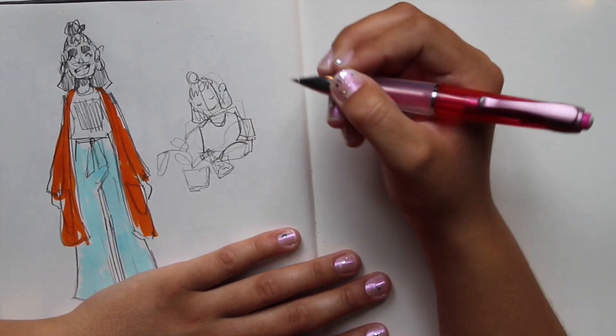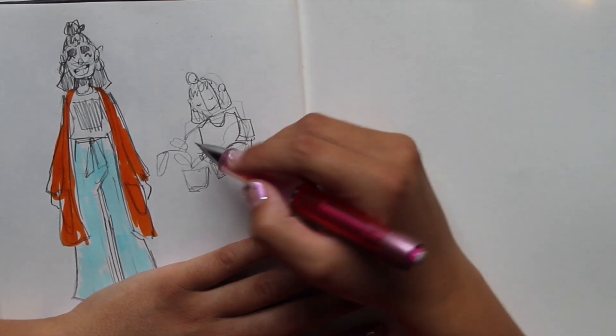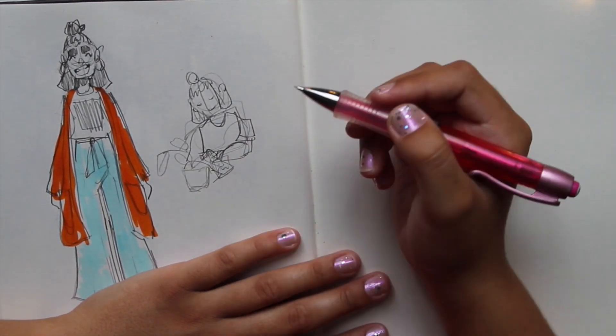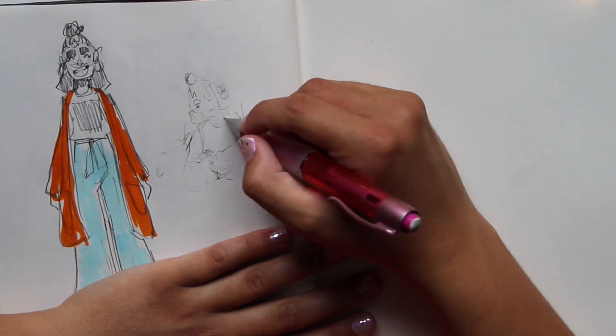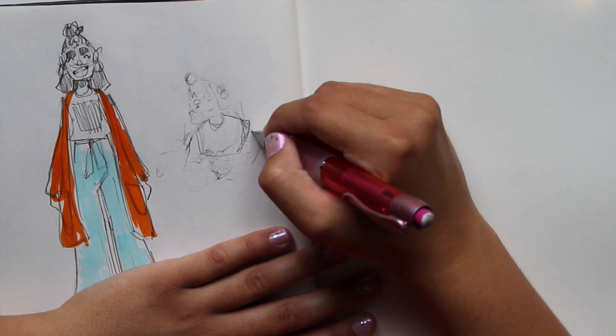Have any of you ever tried drawing in front of a camera? It's actually surprisingly hard, and I get really self-conscious trying to make this anatomically correct somehow.